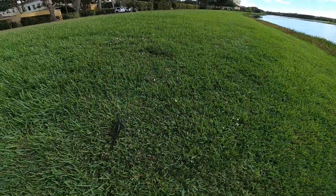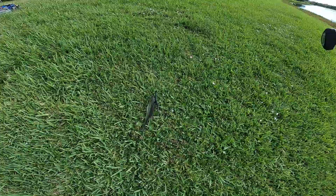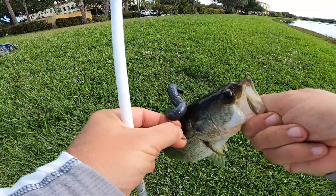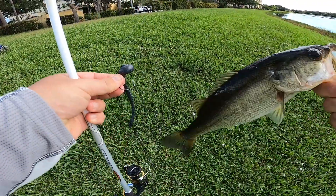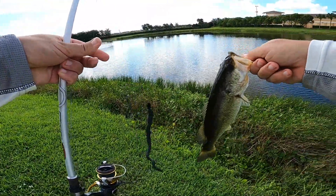Look at the way I hooked that fish. Check that out. I hooked him right in the top. Bait's as big as he is.